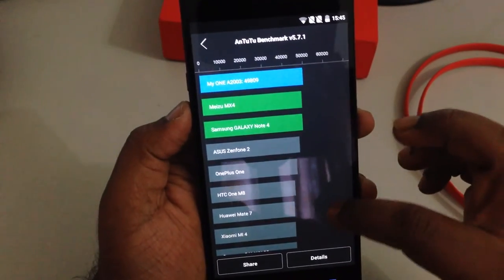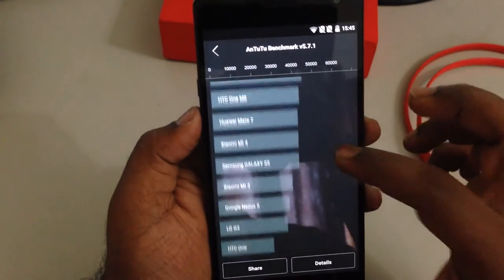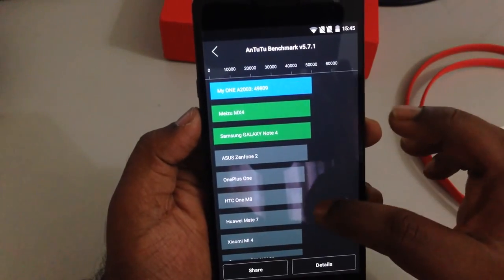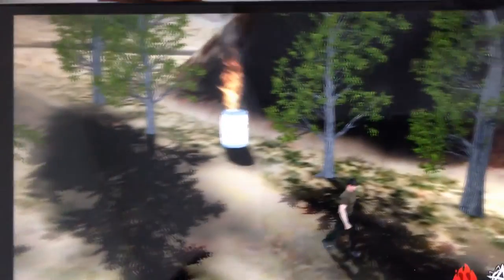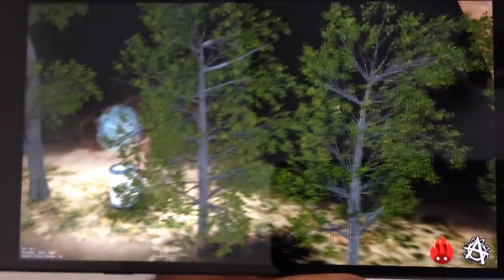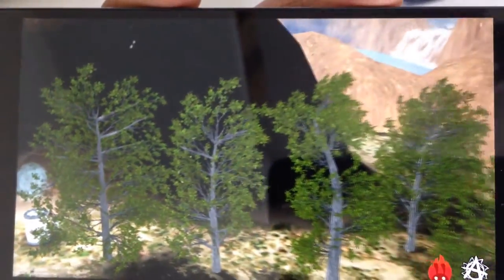As far as benchmarking goes, it is obviously showing on top with a benchmark score of 49,000 and above. Here is a quick 3D benchmarking test I did where animations, lighting, and texture rendering are working flawlessly with its massive hardware components.